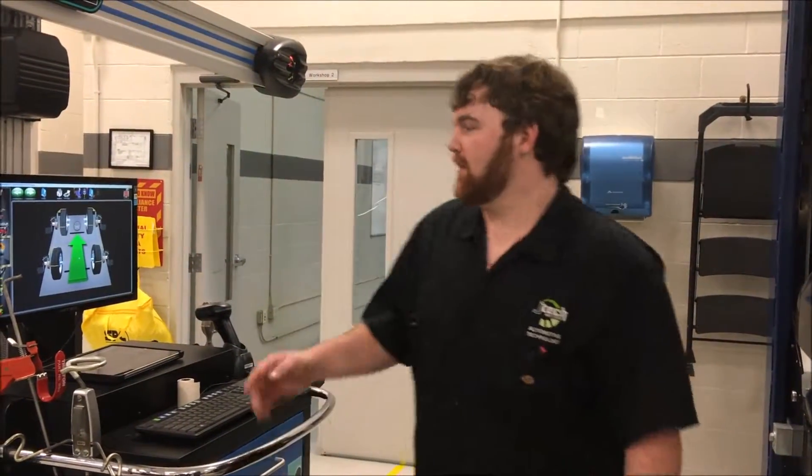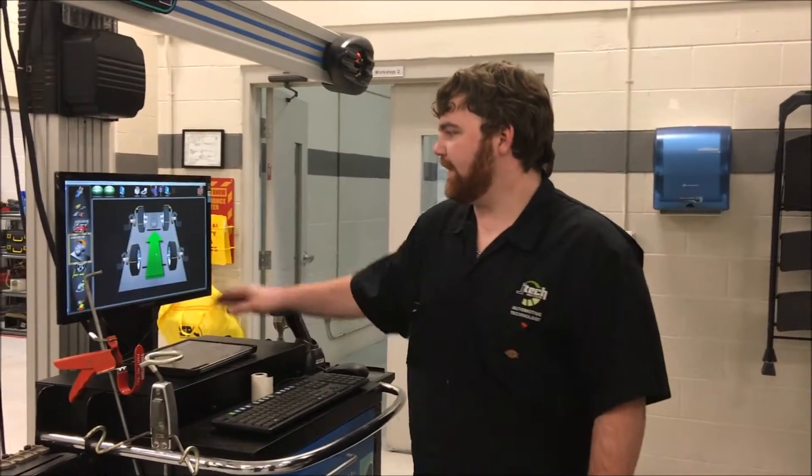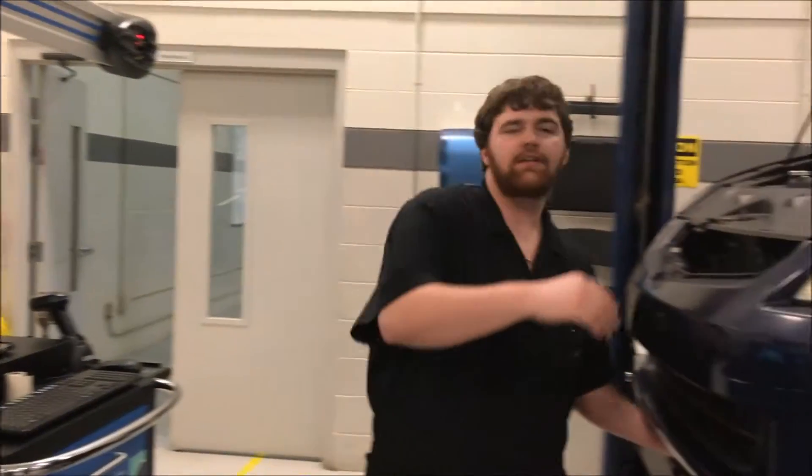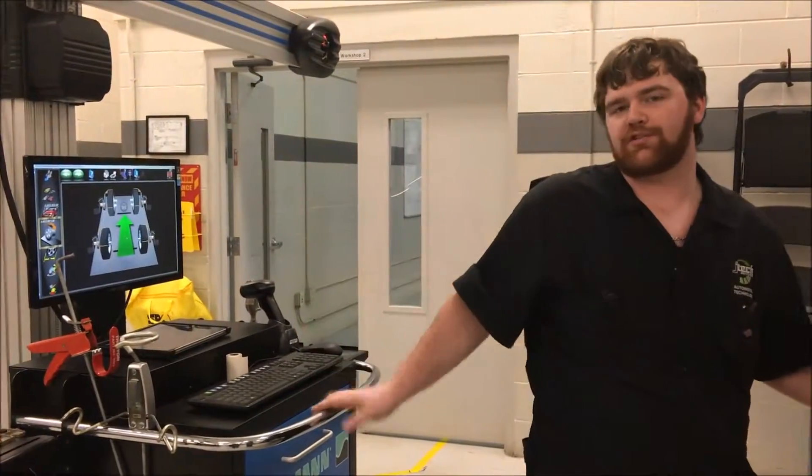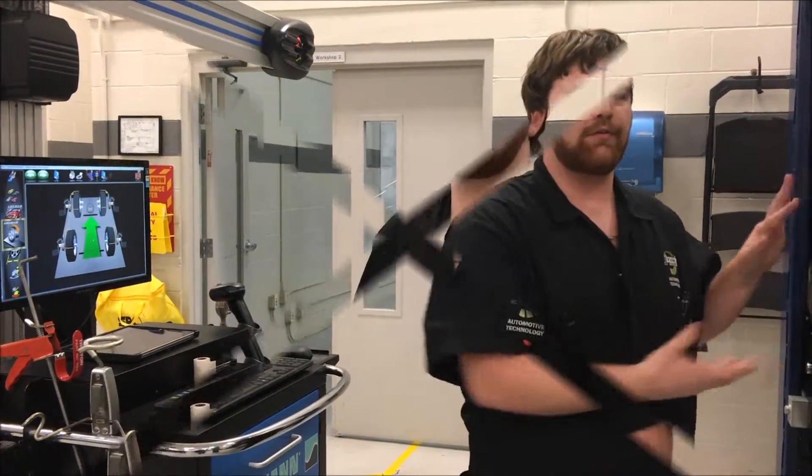After we put the heads on the car, we do a castor sweep. Pull the vehicle forward — all you would do is pull forward on this until the green arrow goes to a stop sign, and then you follow that afterwards.